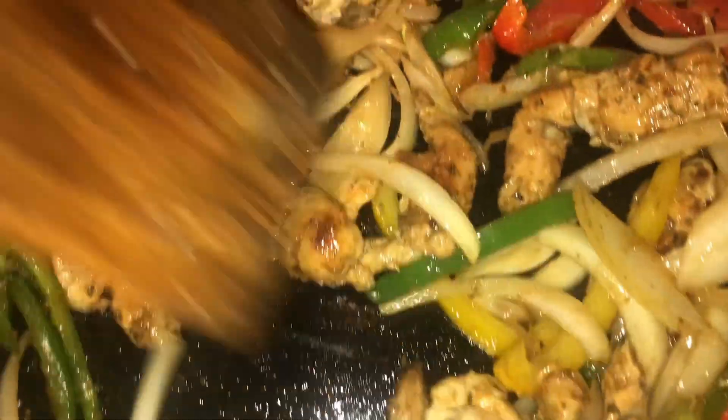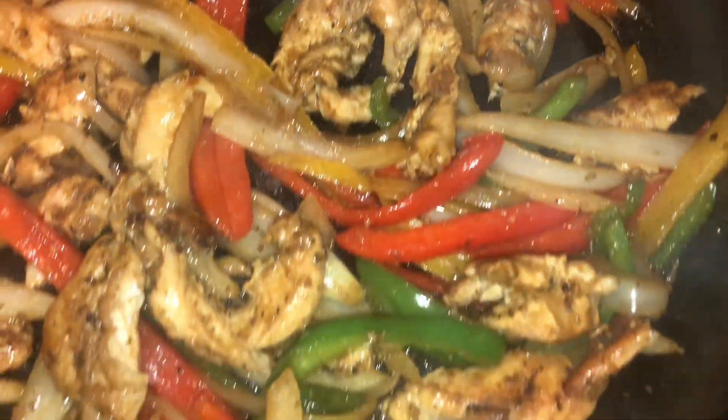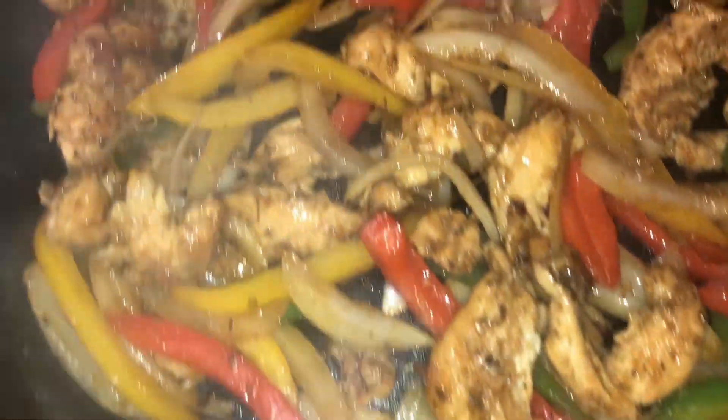Those flavors are coming together, and boy does it smell good in here. When it's done it should look just like this. I could eat this out the pan right now.